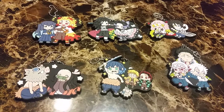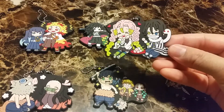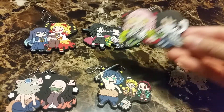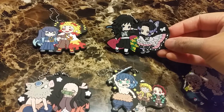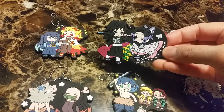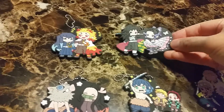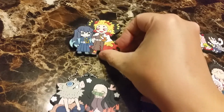Here's all six. I think my favorite is Mitsuri and Obanai having Dango — she just looks super cute. And then Giyu and Shinobu. Does Shinobu look at Giyu with loving eyes? Mist pillar and flame pillar just hanging out.